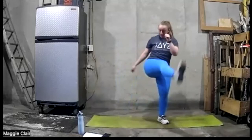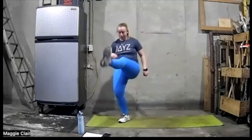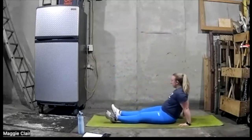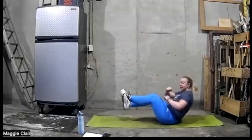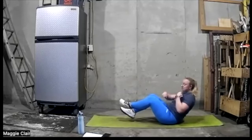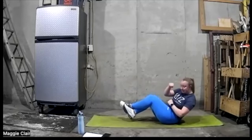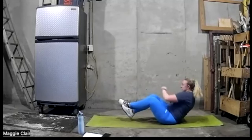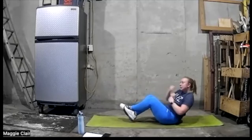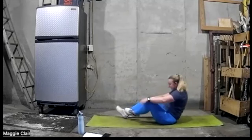Ten more seconds. Let's go down into our V-sit with the punches — going to go, ready, let's go. Keep it up, punch as hard as you can. Good work — got some more seconds, good work. And we're done.